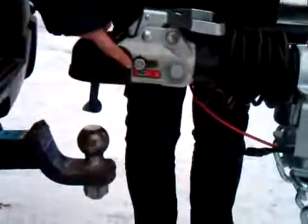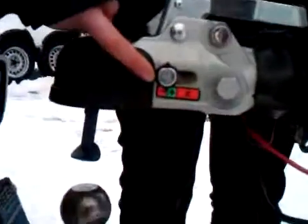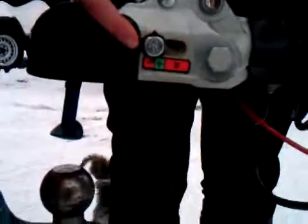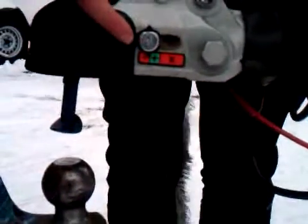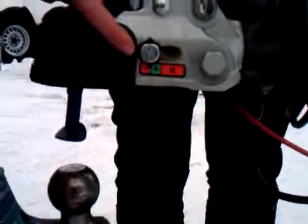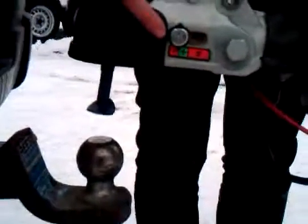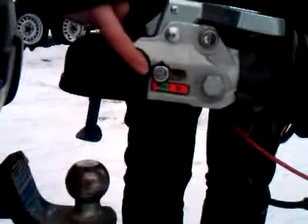We're going to show you that the indicator here says that it's on the minus. Minus means that the ball size is too small for trailering — so either the coupler ball is inside the keeper ball, or it's closed appropriately over top of your two-inch ball. You always check that indicator.